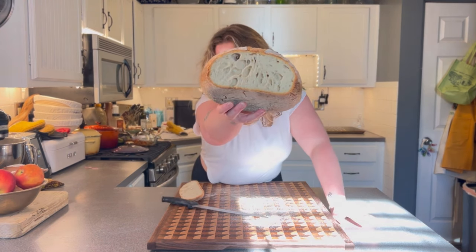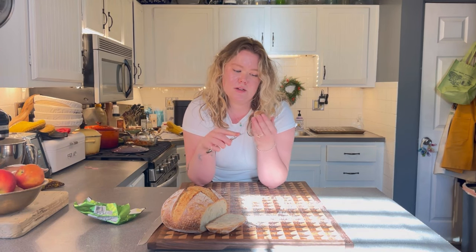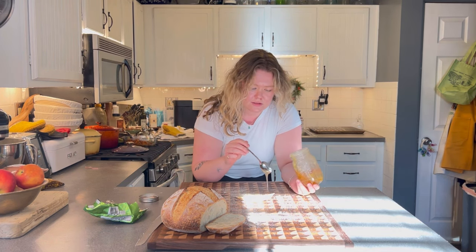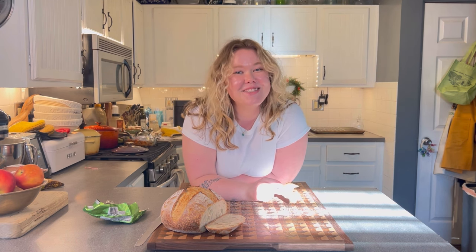I always make sure to save some for myself — you can't smell this and not want to eat it. My favorite way to eat this is with a really good quality European butter and a little bit of natural honey. I make this every week and it just doesn't get old. If you have any questions, please ask — I'm here to help. I hope this turns out well for you! Please like and subscribe, and I'll see you next time.